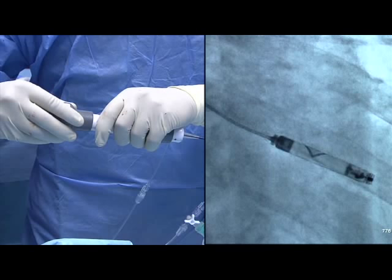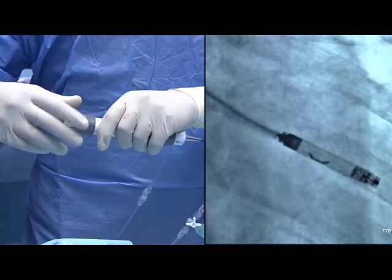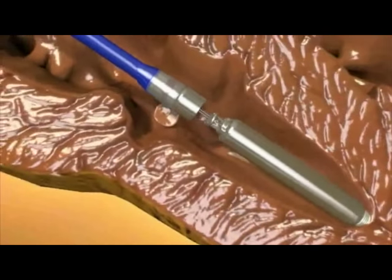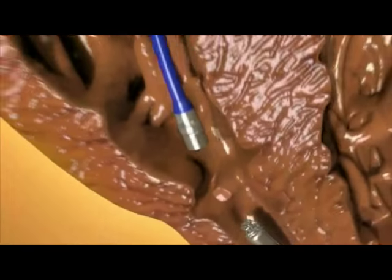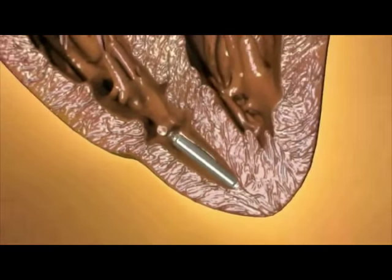The pacemaker contains a radiopaque arrow that can be seen under fluoroscopy and used to guide the rotation of the pacemaker. The delivery catheter is then detached from the proximal end of the pacemaker. The tethering wires are disconnected and the delivery catheter is withdrawn. The pacemaker can be programmed and interrogated externally like a conventional pacemaker.